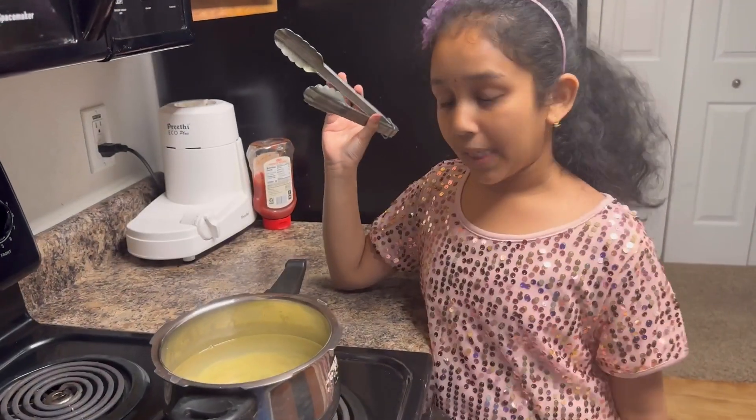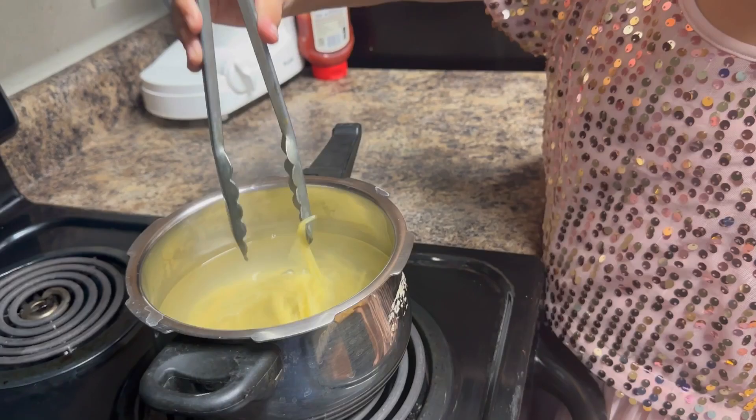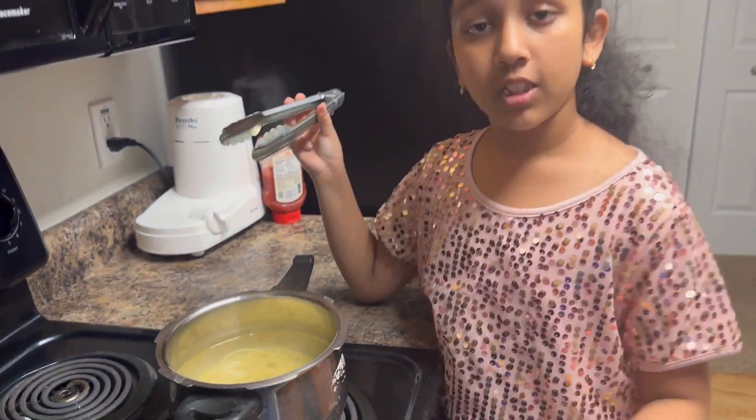Now that the spaghetti has boiled, let's make the sauce.